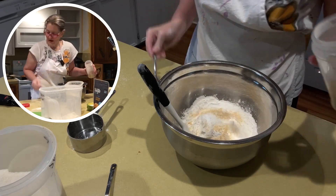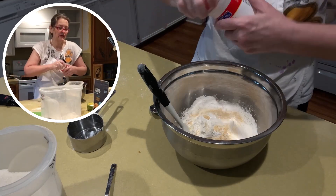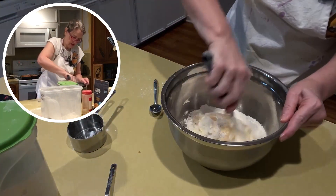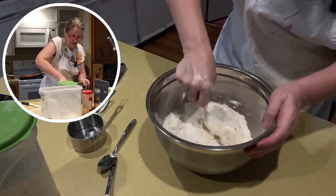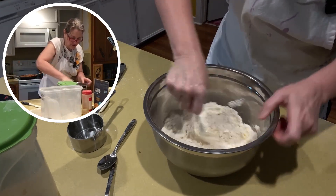Garlic is really good. I haven't made this with too much garlic yet — I don't know what the breaking point is because we love garlic. I'm just going to cut the butter right into my dry ingredients with a fork until it's crumbly.